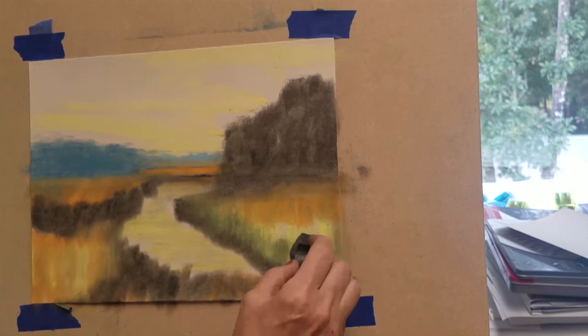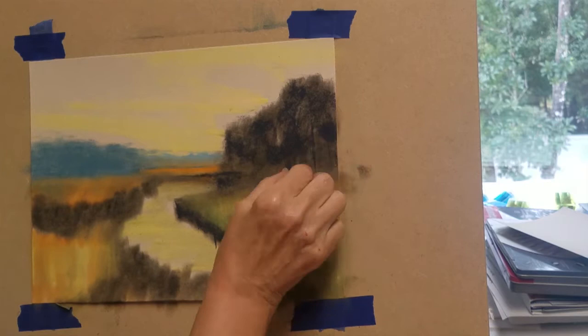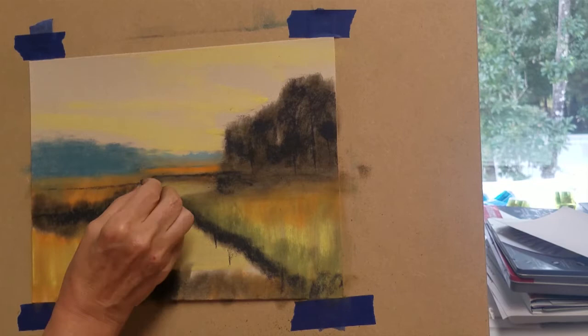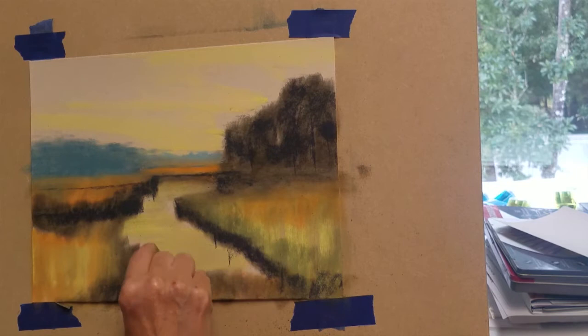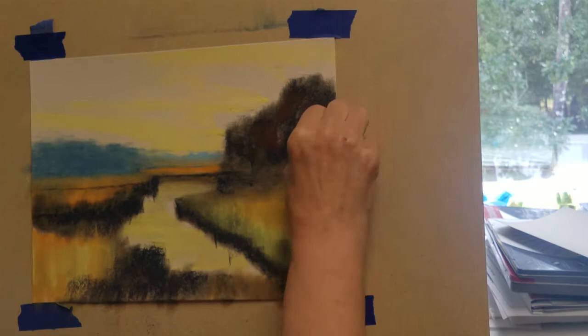Now that I've blended this area, I've added a little more green to the grasses and I want to reapply the really dark green values to the trees and the edges of our waterline. I'm now adding the second layer of color to our grasses and tree lines. I'd like to come back with a very dark maroon color to add a darker shade to the trees and grasses.